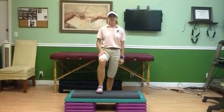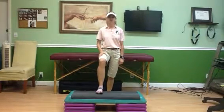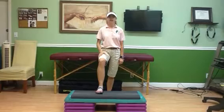Hi runners, this is Kathia Curso with the exercises of the week from Imbalance Physical Therapy. Check out our website www.imbalancephysicaltherapy.net for more great exercises.